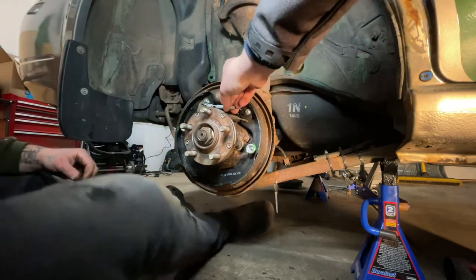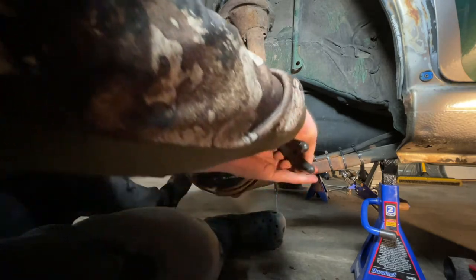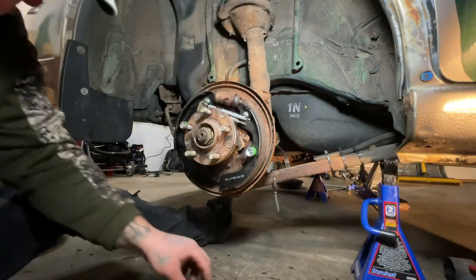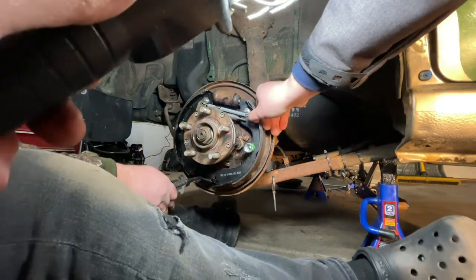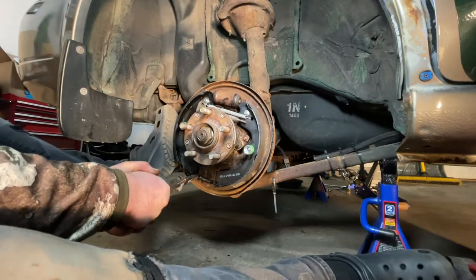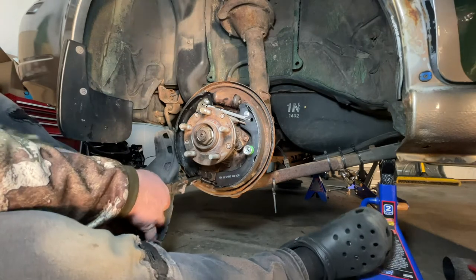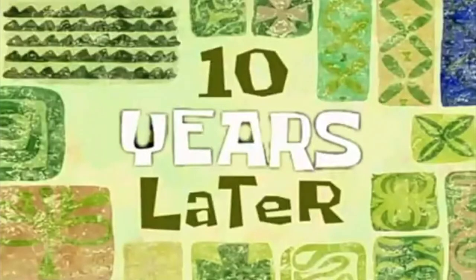This also goes to that same spot. That was sketchy. It's about to get sketchy. You stay over here, and then you go — it's gone. Ten years later...